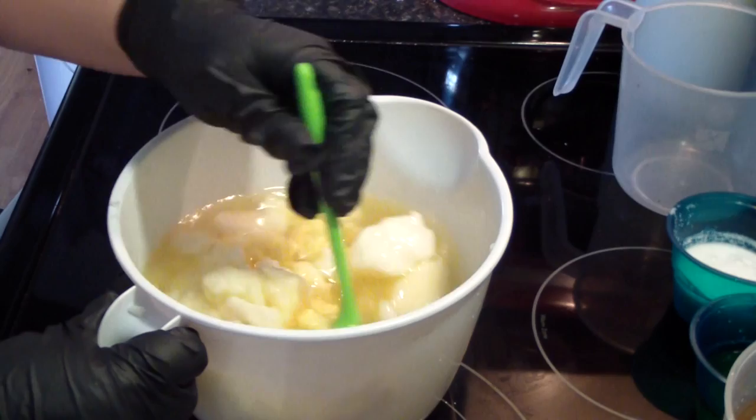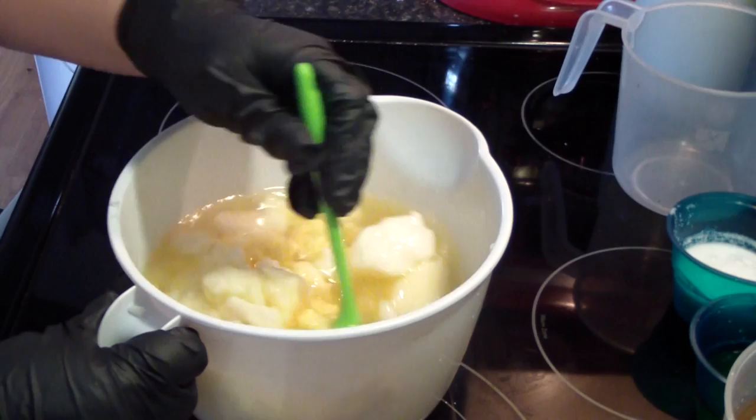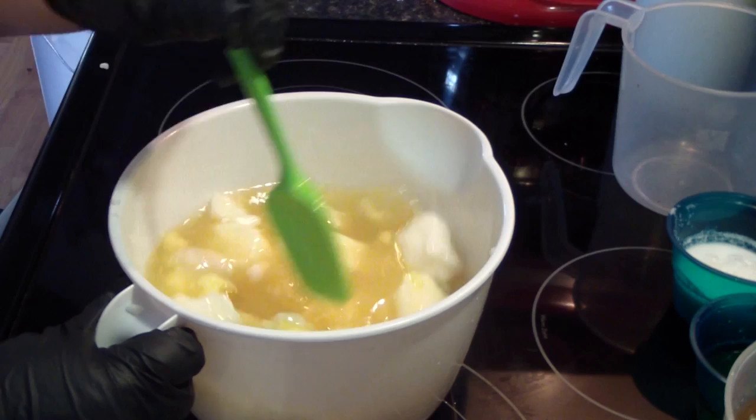Once it gets down to where the majority of the big clumps are gone, I run my stick blender and get the rest of the little chunks. As you can see, it melts fairly quickly.